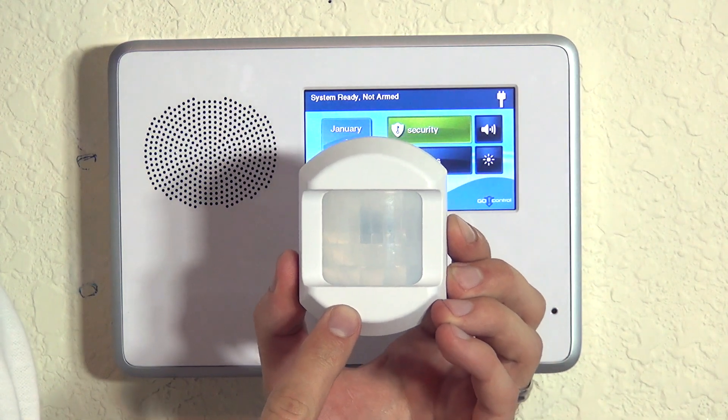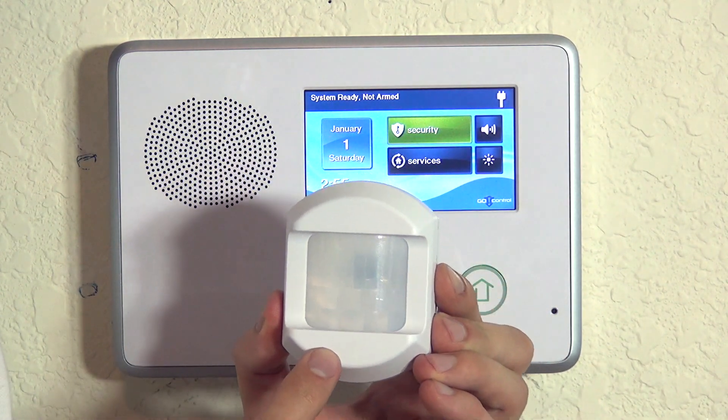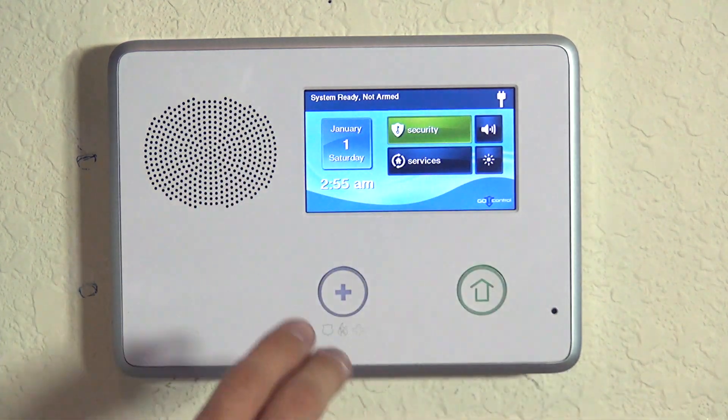Hi DIYers, Sterling with Alarm Grid here. Today we're going to show you how to program a 2GIG PIR1-345 wireless motion detector to our 2GIG Go Control panel.